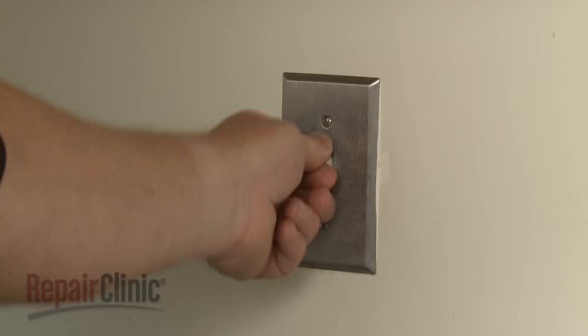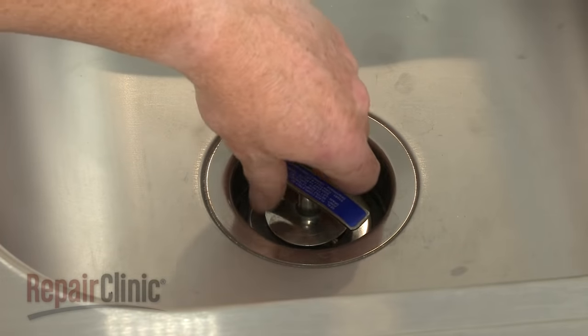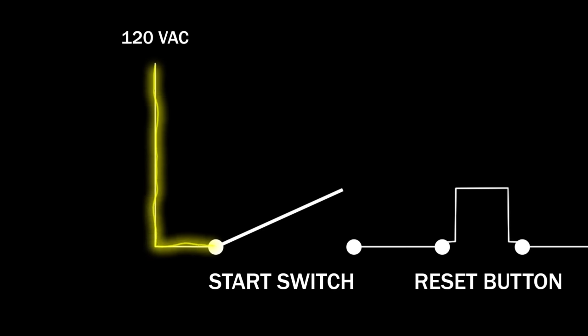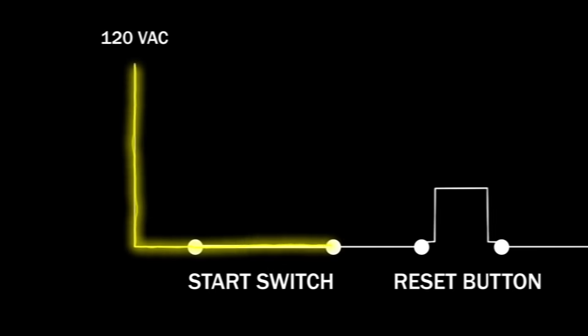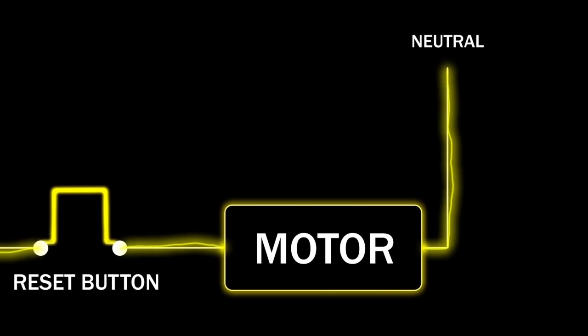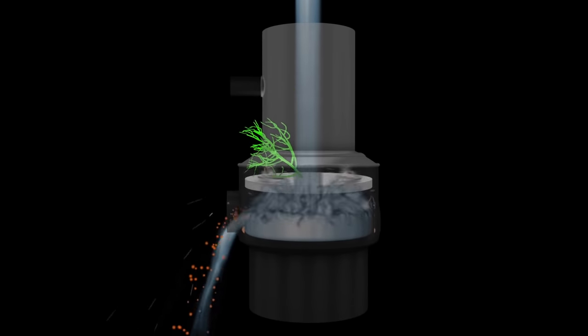Disposers are often hardwired to a switch in the kitchen, although batch feed disposers have a start switch activated by the stopper. When the switch is actuated, 120 volts of alternating current flows to the disposer motor. The motor rotates a grinding or shredder plate to break down the food particles.